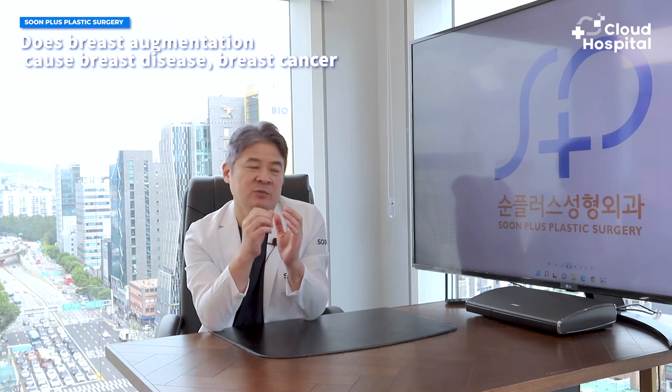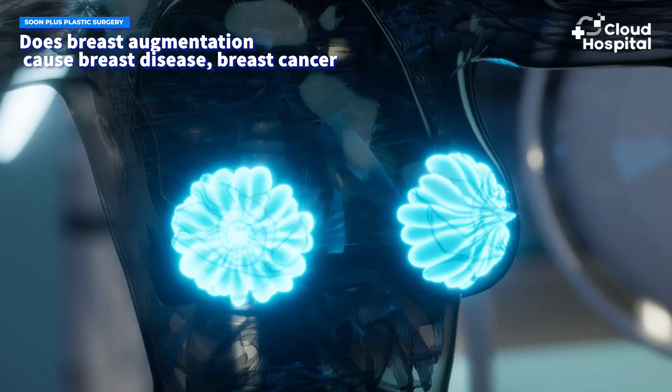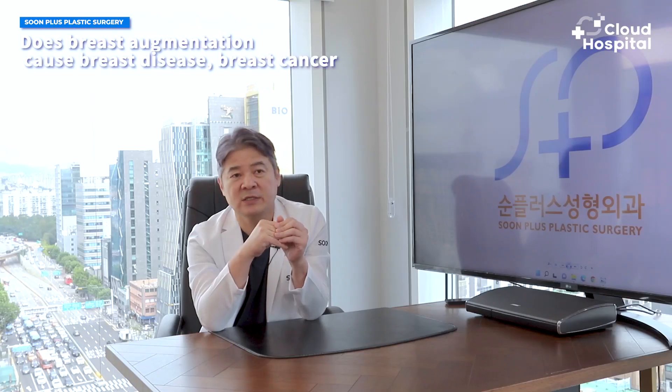This question also relates to the previous question regarding breastfeeding. The disease that occurs in the breast itself has nothing to do with the implants, because the places they're inserted into are different. Before breast augmentation, an ultrasound or x-ray is performed to check if there are any problems. Breast problems could occur after surgery, however it doesn't happen because of the implants. Patients can also get tested for breast cancer without the implants interfering — and they won't have to worry about implants bursting during the test, because that's never going to happen.